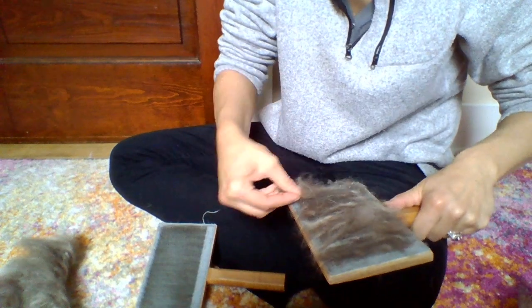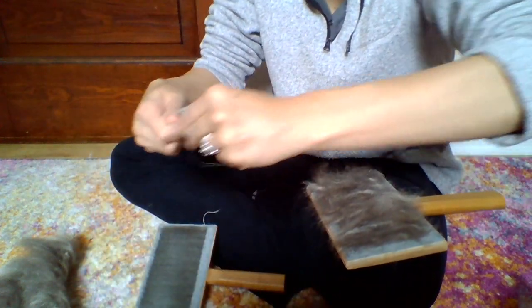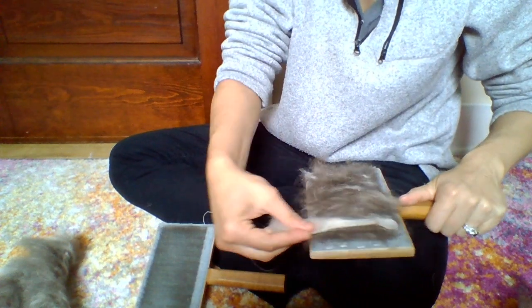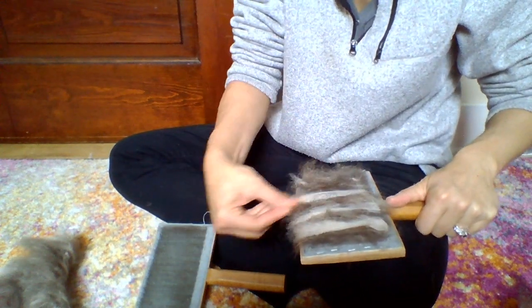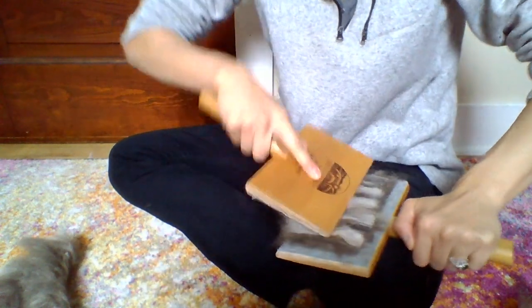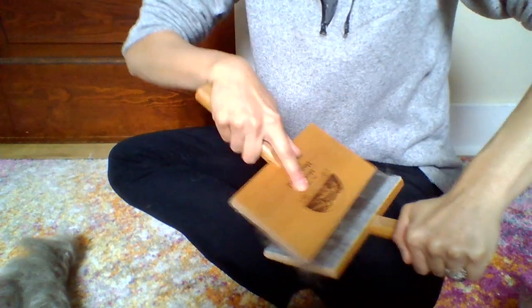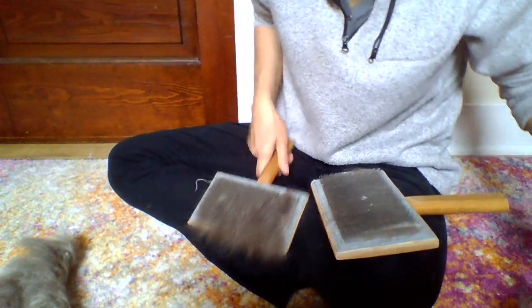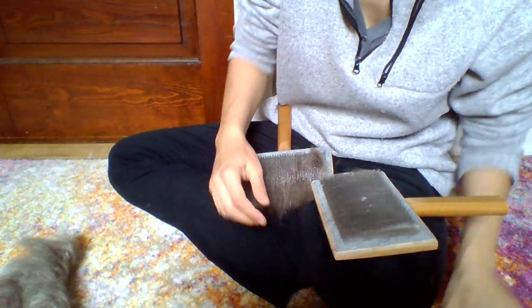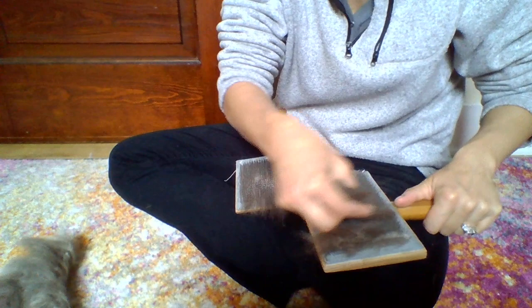I don't raise cashmere goats — this is fiber I'm carting and spinning up for a friend. I typically work more with Angora and Angora blends, although it's always fun to try out all sorts of different fiber.